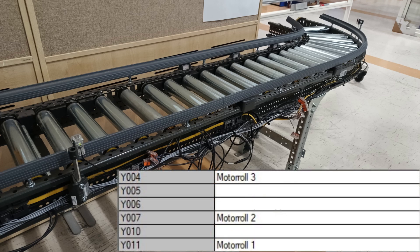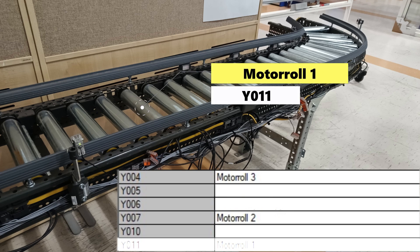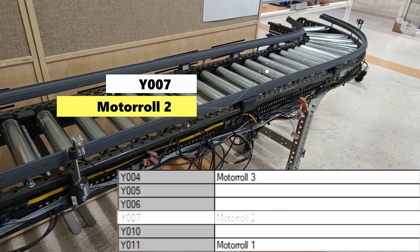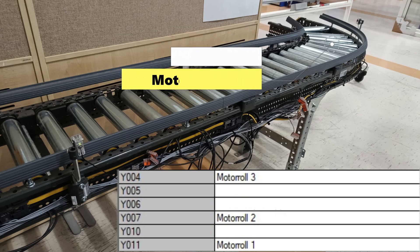We also have 3 motor rolls. These are the outputs used on the PLC. Motor roll 1 is connected to Y11. Motor roll 2 is connected to Y7. And motor roll 3 is connected to Y4.